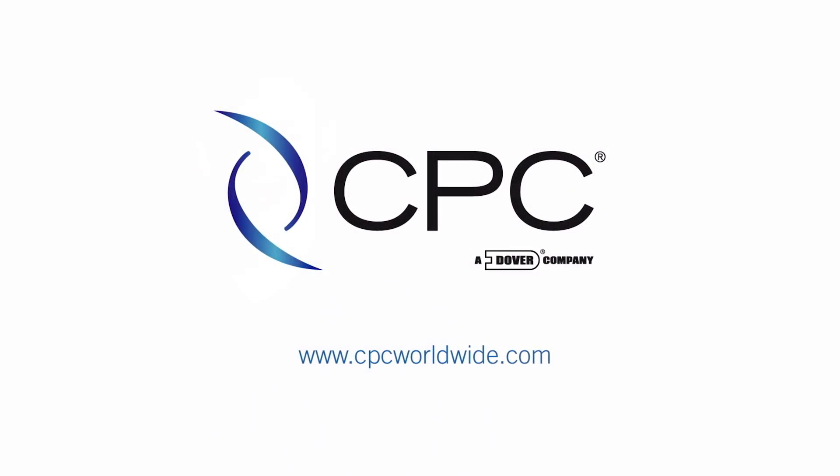It's just one more way CPC is making enduring connections. Thanks for watching this installment of Connect with Nick. If you would like more information or to request a quote, you can connect with us at cpcworldwide.com.